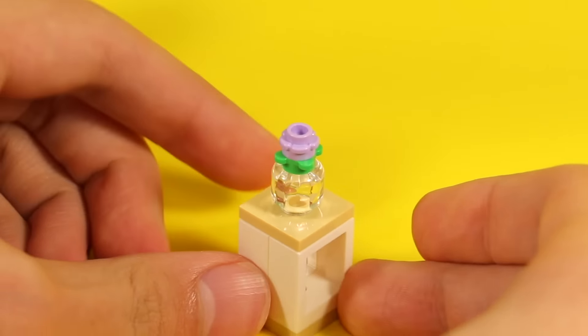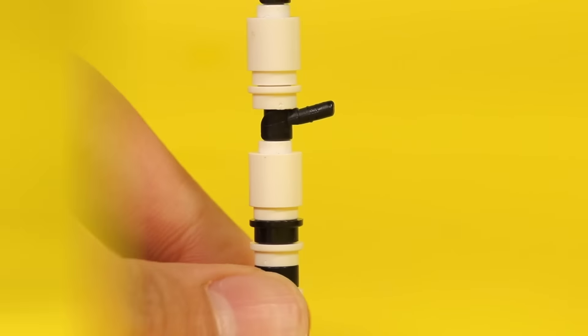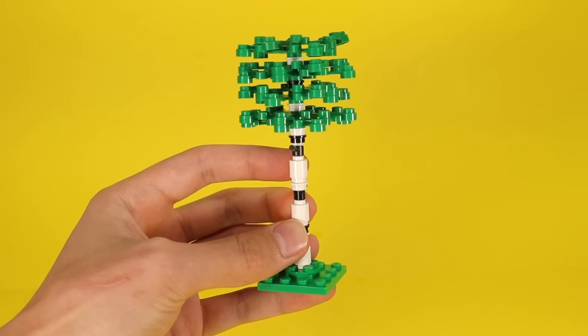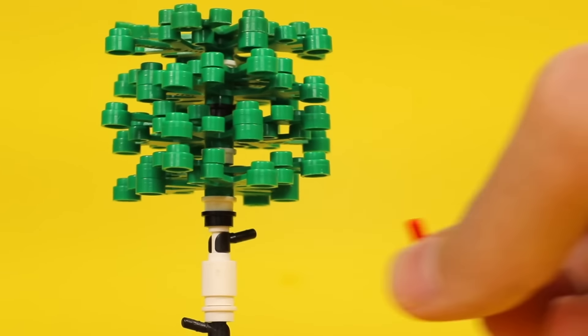If you made custom guns and still have more minifig hands lying around, you can use them as stubby branches on a tree. Super random, makes a really subtle difference, but a very effective one in my opinion. Nothing should go to waste — you might as well put those minifig hands to use.